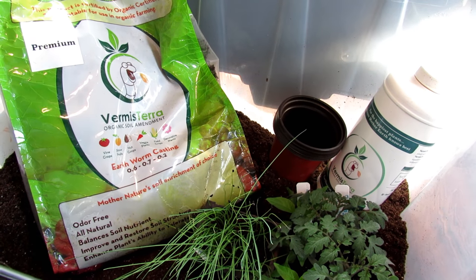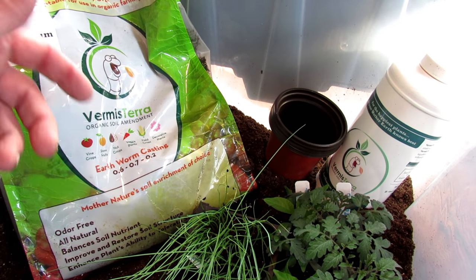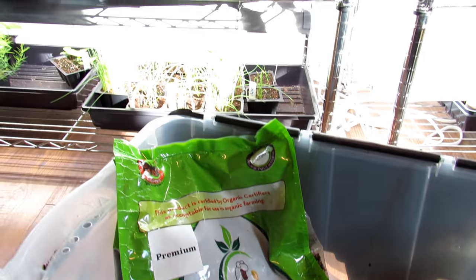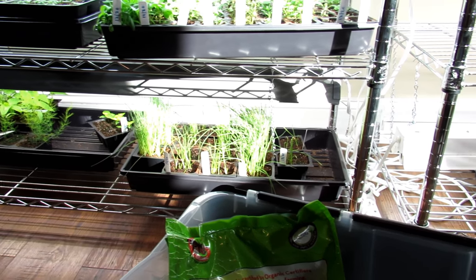Welcome to the Rusted Garden Homestead. This is my 10th video in my 2020 series on seed starting indoors — if you want to subscribe and follow it. Coming all the way up to today, we started my plants in just plain starting mix, and I did that because I want to keep it simple for first time gardeners.